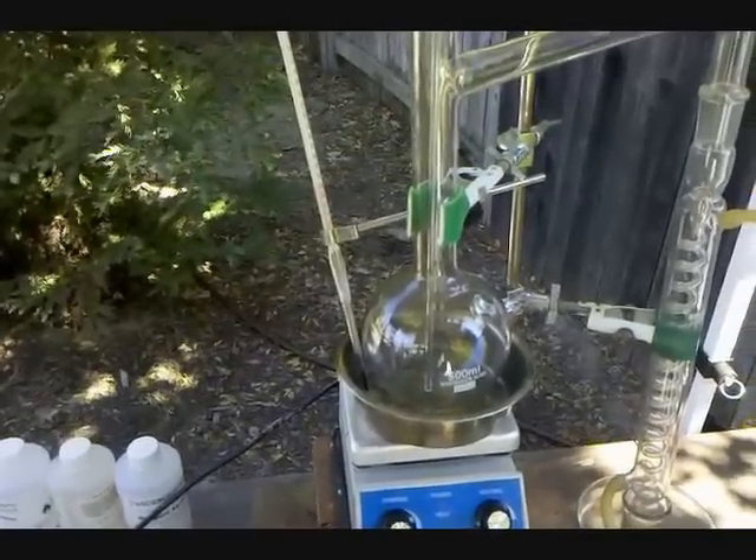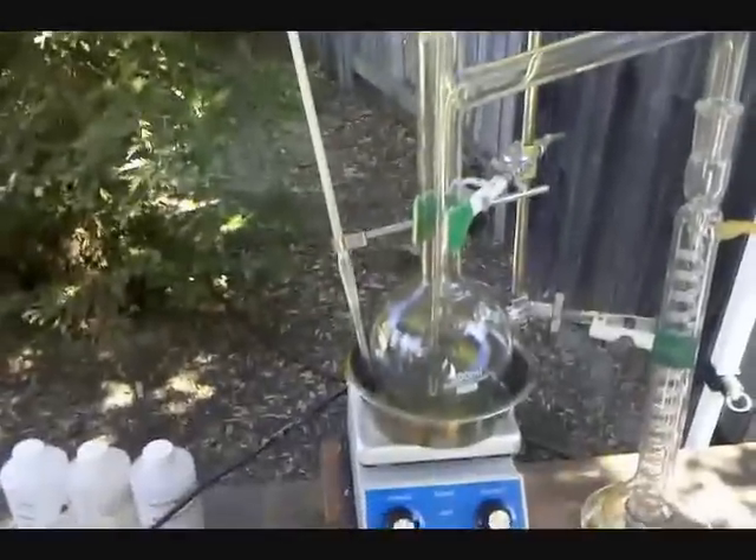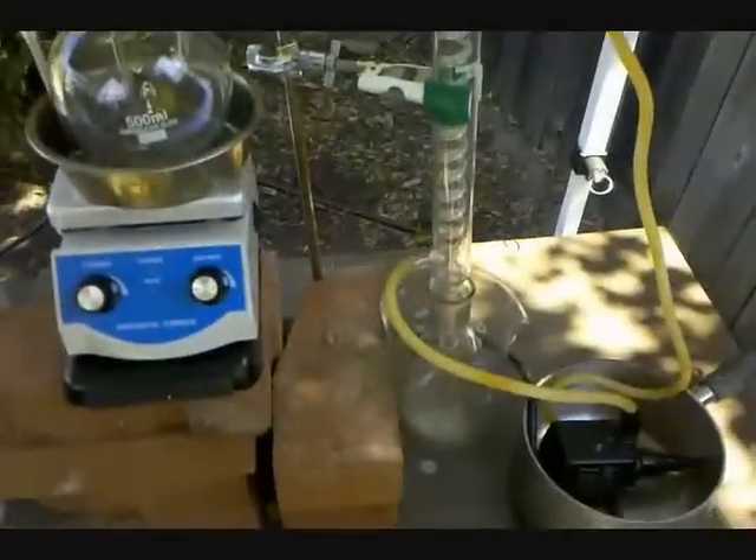Hey everyone, in this video I'm going to be synthesizing ether. So this is my distillation setup, and before I begin I just want to show you how it works.